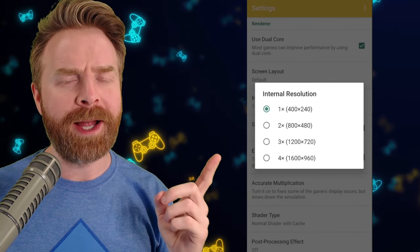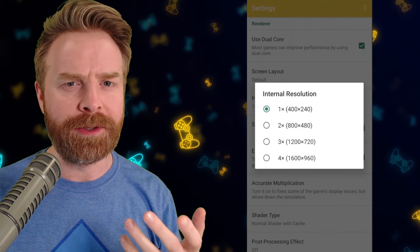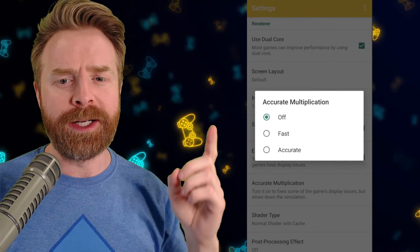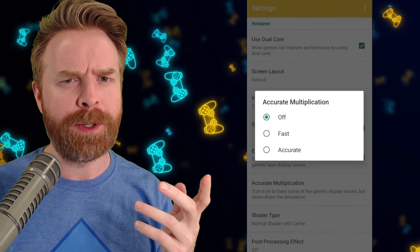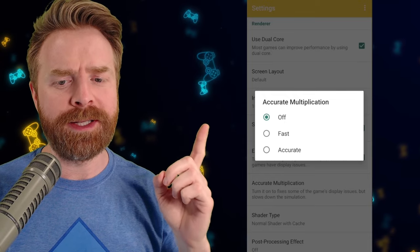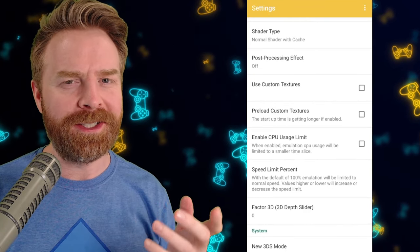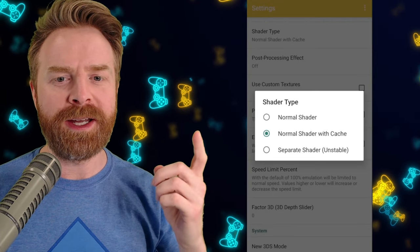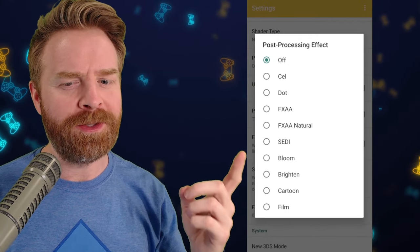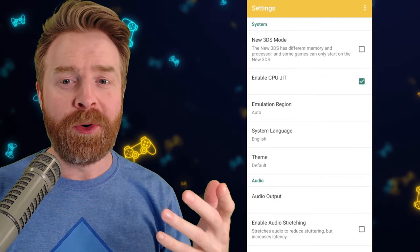For internal resolution, you can crank it up to four times, but I don't recommend doing that. Just see how these games emulate on your device first — if you're emulating things flawlessly, then maybe crank it up. For accurate multiplication, I do recommend keeping it off because enabling this will slow down your emulation. But if you're running into specific graphical issues, try setting it to fast or accurate and see if that helps. For shader type, it's set to normal with cache, and I recommend keeping it there. For post-processing effect, I recommend keeping it off just to start.